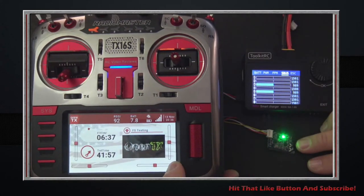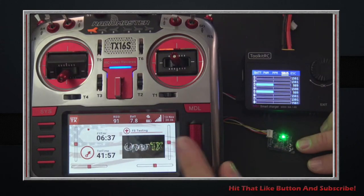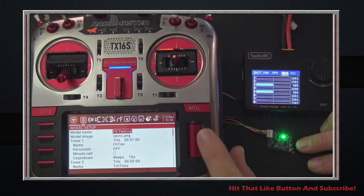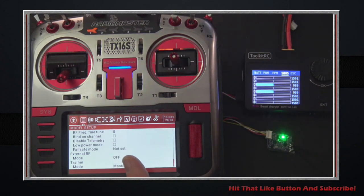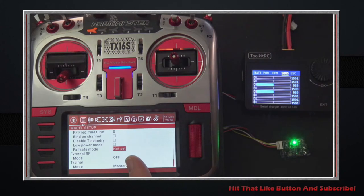If you've never done failsafe, I've got a model called 'set failsafe testing.' I'll hit the model button, scroll to failsafe mode, and there are a couple of different modes available in OpenTX. The first is 'not set.' Anyone flying this radio knows: don't leave it there, because it means you don't have a failsafe set, and every time you turn on the radio it'll error out. Not set sends no pulses, so whatever the receiver thinks is failsafe is what you'll get — highly advise against it.